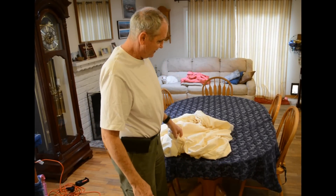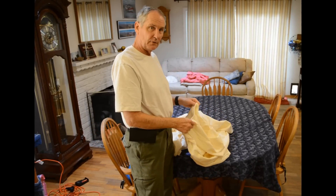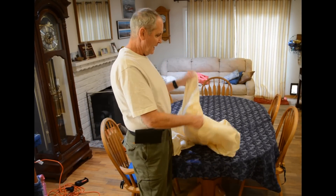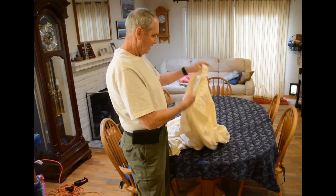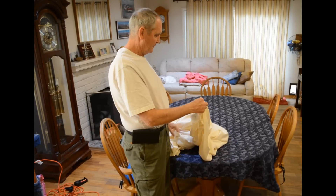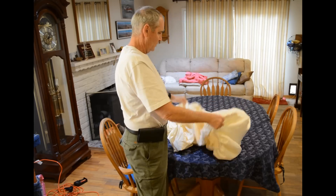I'm going to show how to fold a fitted sheet. I've watched several videos on YouTube, and everybody seems to have their own method. I've kind of learned something from each one and came up with my own method. So, here we go.